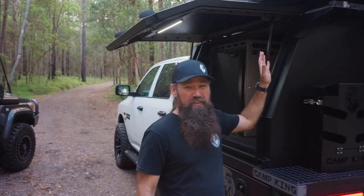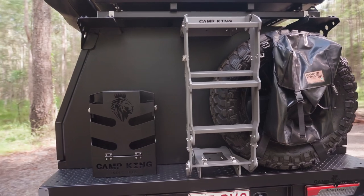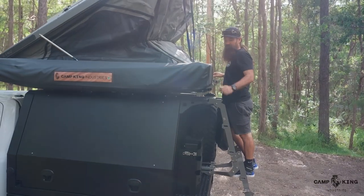Moving around to the back on this one, you can see I've got just your lockable jerry can holder as well as our drop-down pull-out ladder. This one is suited to our rooftop tent setup we've got here, along with our custom warnings.